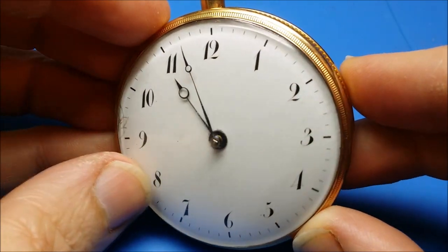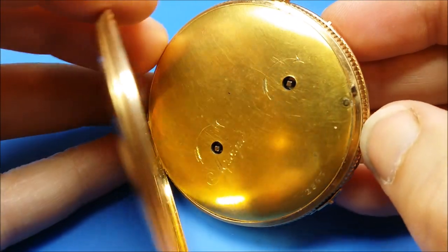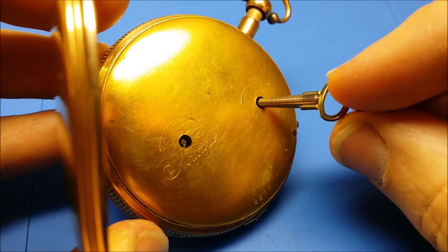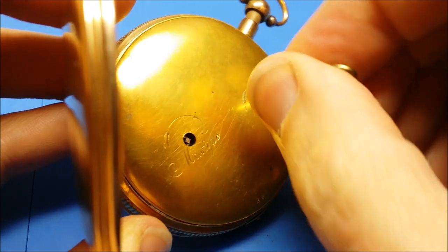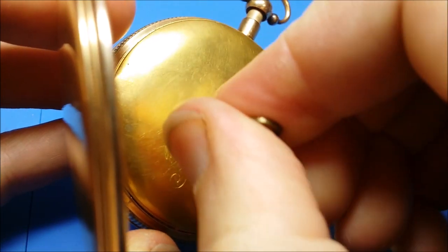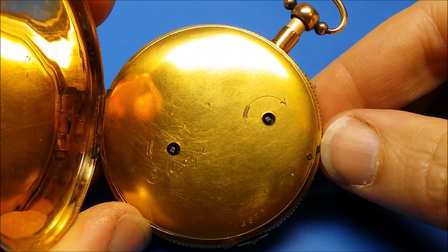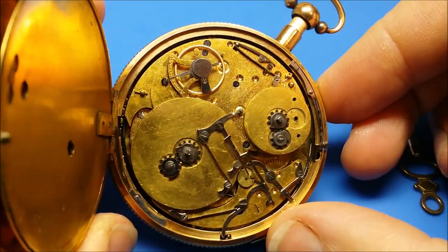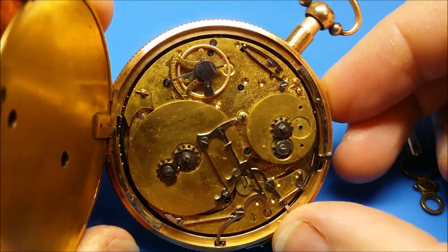Now that the watch is assembled in the case, I'll take you through the winding of the watch. You'll note on the back that the keyholes are clearly marked — the one is marked 'music' and the other one is for winding the time. Both are clearly marked which direction you should turn the key, something I wish every key wind watch had marked.